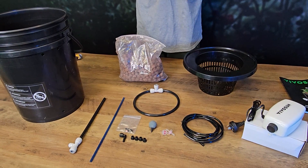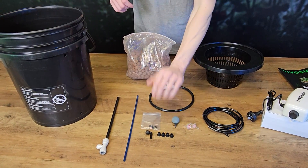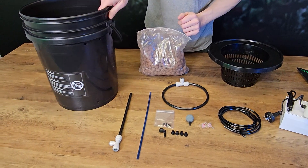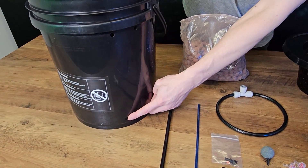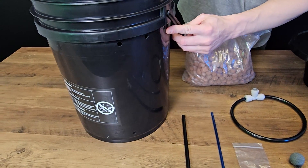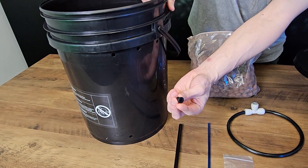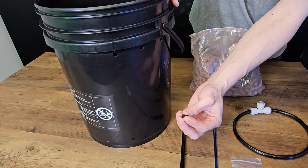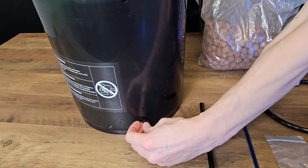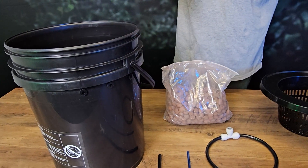Let's get into installing it, starting with the rubber grommets. If I rotate the bucket over here, you can see we've got a hole at the bottom and three holes along the top. We're just going to pop these rubber grommets in — quite simple. You're just going to twist and push until they find their way in. And that's all four grommets done.